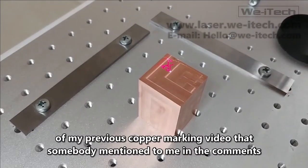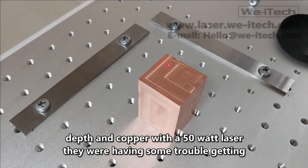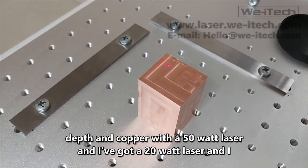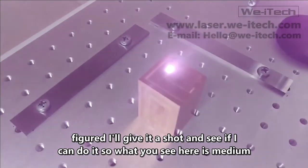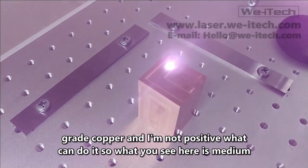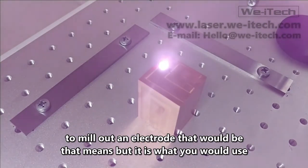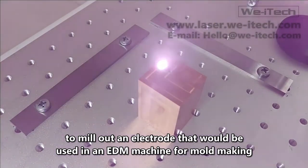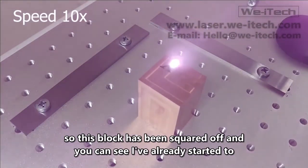Somebody mentioned in the comments of my previous copper marking video that they were having trouble getting depth in copper with a 50 watt laser. I've got a 20 watt laser and figured I'd give it a shot and see if I can do it. What you see here is EDM grade copper — the kind you'd use to mill out an electrode for an EDM machine for mold making. This block has been squared off and I've already started the mark.